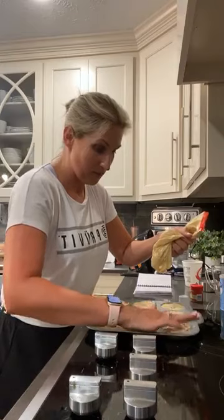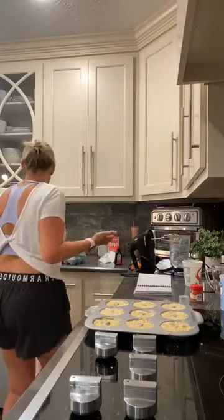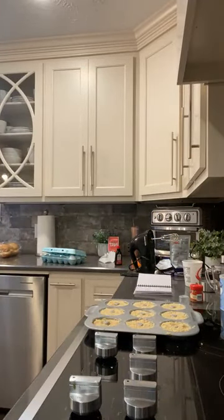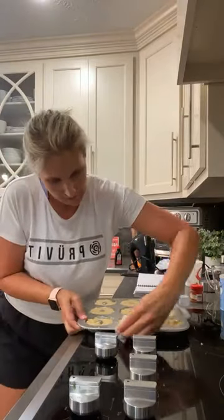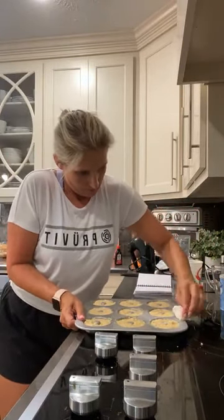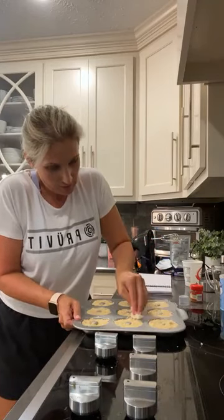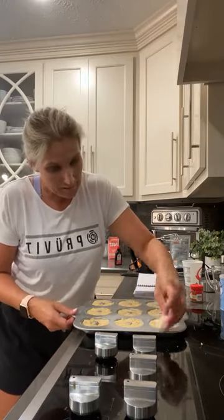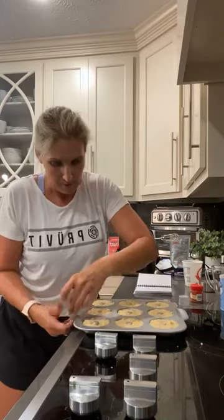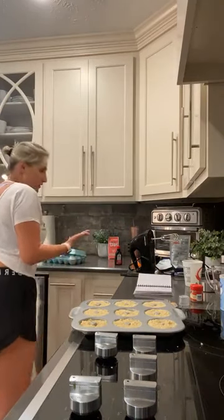I did spray my pan, just so you guys know, because I've never cooked it before and I didn't want it to stick. These are the old-fashioned cake donuts. There are a lot of donut recipes out there. I picked this one because I had all the ingredients except the nutmeg and sour cream. You can go to Pinterest or just search keto donuts online — you'll see lots of different options. This is my first time cooking any, so I'm excited to try them out.